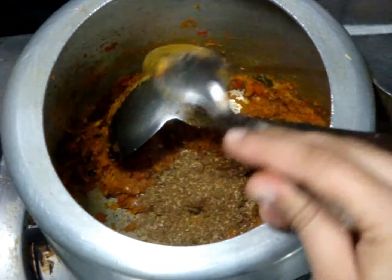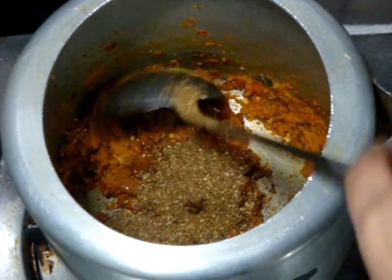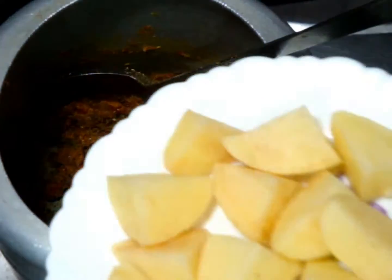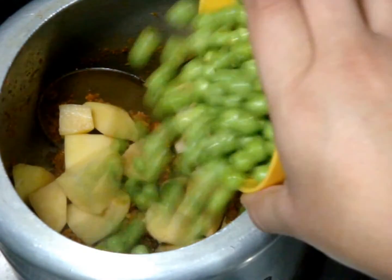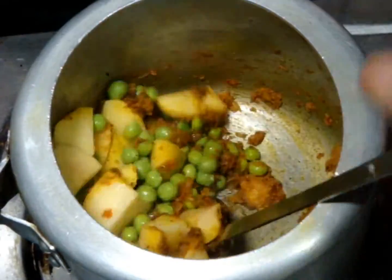Add brown spice powder or garam masala powder. Mix it nicely and after mixing add the diced potatoes and then add green peas. Now coat both of them nicely.